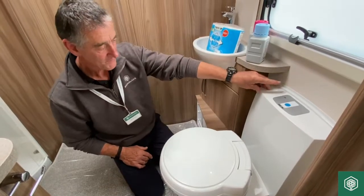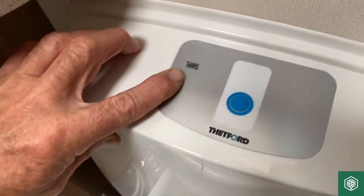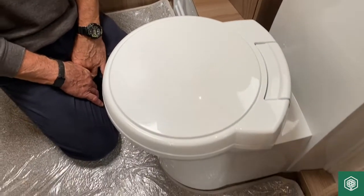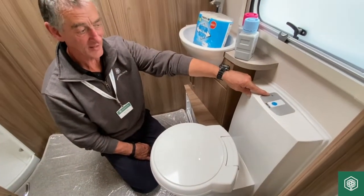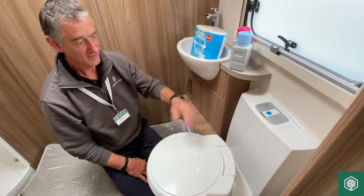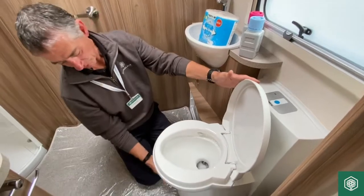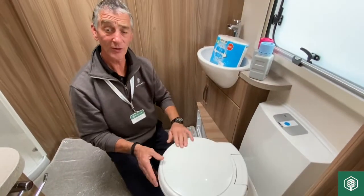Finally, there is a light that illuminates here just on this silver foil which tells you when the cassette is very close to being full and needs to be emptied. So if you've got a red light up here on that label, it's saying please empty the cassette toilet. To flush, press the blue button, and to dispense the waste move the lever rearward. It's as simple as that — many thanks for watching this video.